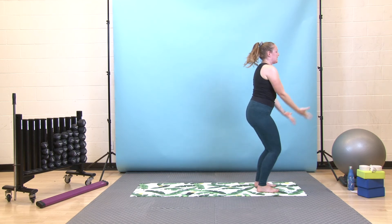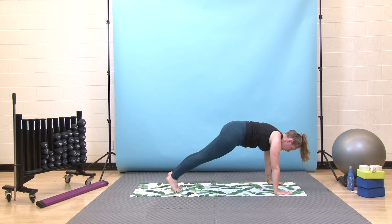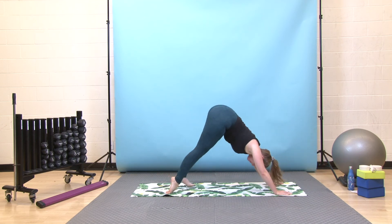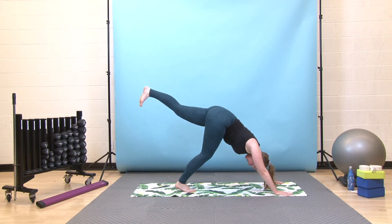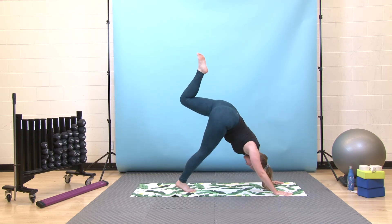Same thing, second side. Inhale, reach your arms up, exhale, fold forward. Inhale halfway lift, exhale fold again, bend your knees, step back to your plank. Deep breath in here, then exhale, send your weight forward, lower your knees down, hug your elbows in, come down through chaturanga and up through your upward dog. Pause — deep breath in, exhale, send your hips up and back. Root down through your right foot, hover your left foot off the floor. Square off your hips still, then when you're ready, open up through your left hip, plant your right heel down towards the ground. Take a little look under your right armpit to see your left toes. Take a deep breath in, exhale, come back to your three-legged dog, square off your hips.